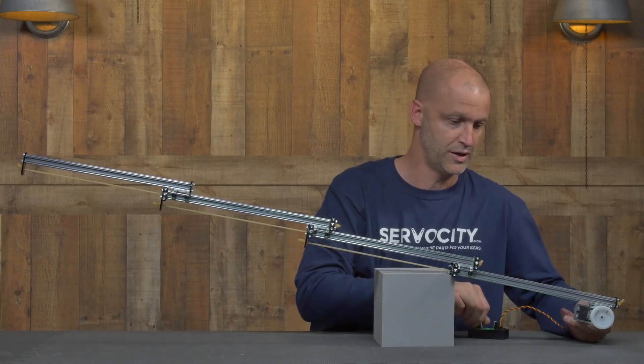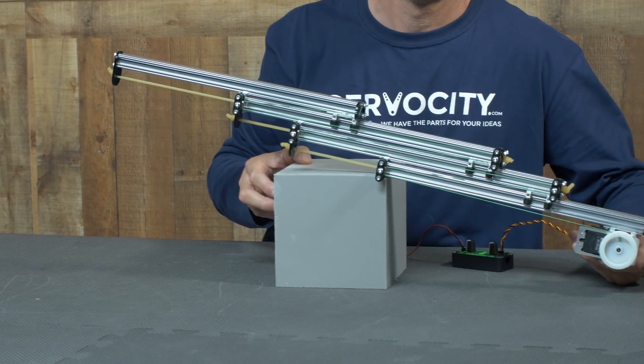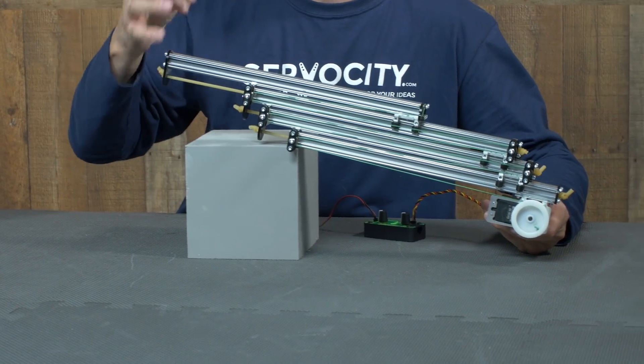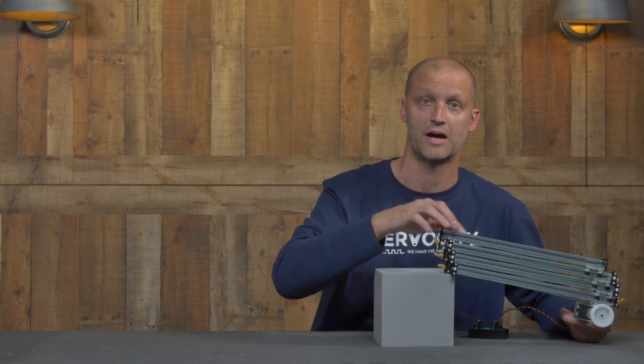I'll run it back in for you here. Of course, it's easy to mount various components, whether it's a gripper or some type of hook system on the end with the Actobotics X-Rail.